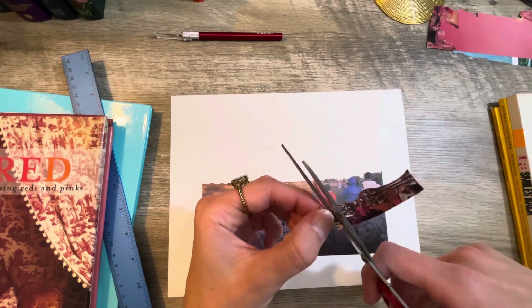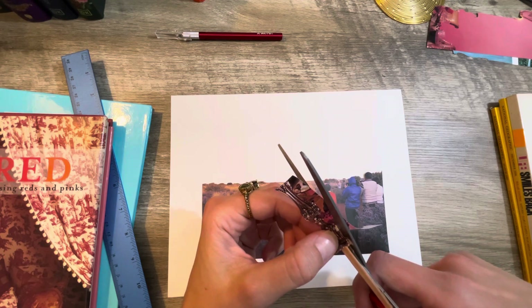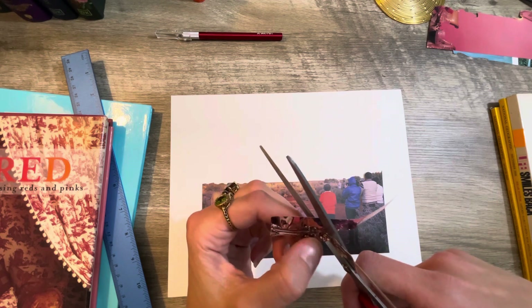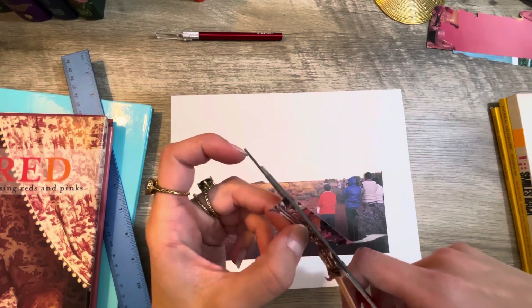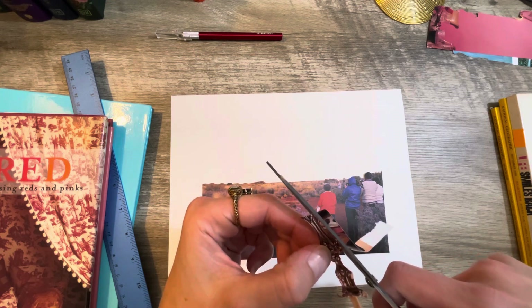I've seen some people do some collages on TikTok and they're extravagant — it takes months because they're always finding new little things to add to it, from like hundreds of books. I had a hard enough time just finding these few books, although my thrift store I went to didn't have a whole lot.